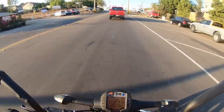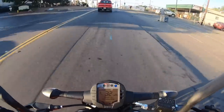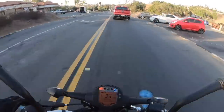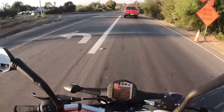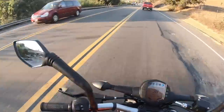This 199cc engine doesn't vibrate crazy style. It definitely has engine vibration, but it isn't off-putting. It doesn't make your hands fall asleep — it just adds to the ride. Good job KTM for finally alleviating that super buzzy engine dynamic you've had with some of your other singles.